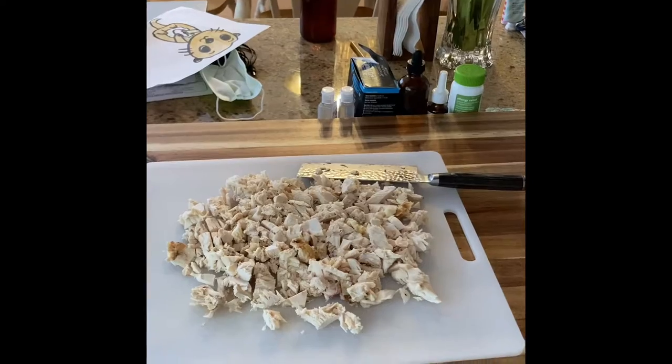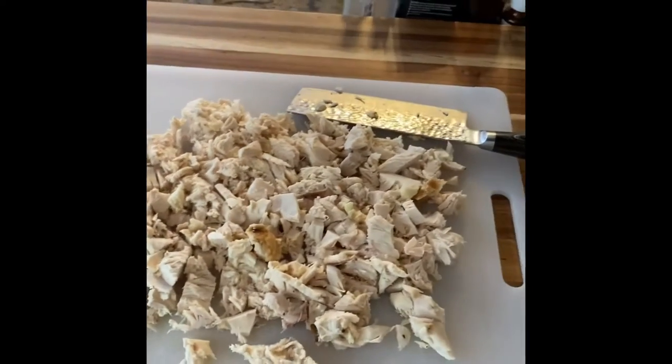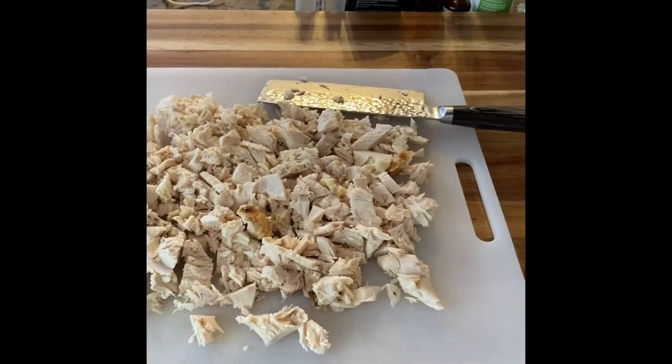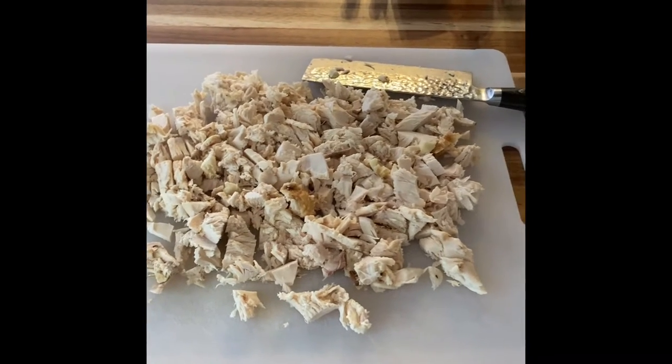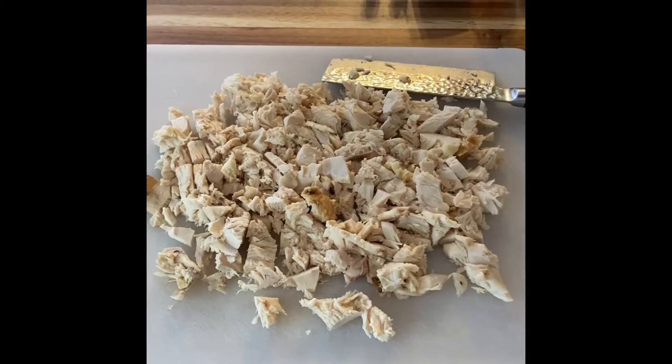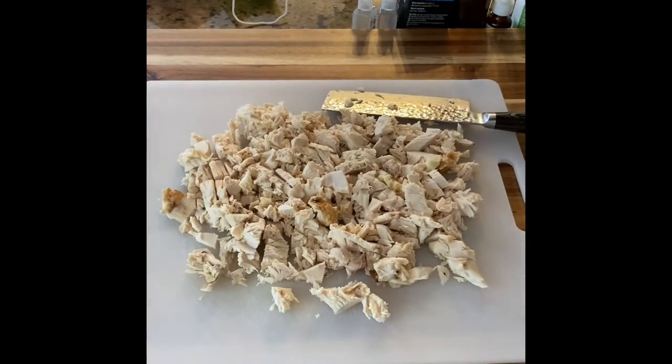I'm gonna share this little easy recipe with you. So what we have here is some leftover chicken — what's left of a chicken after you take the main two breasts, leaving a little bit of breast on the carcass. And we're gonna make what's called an enchilada casserole.